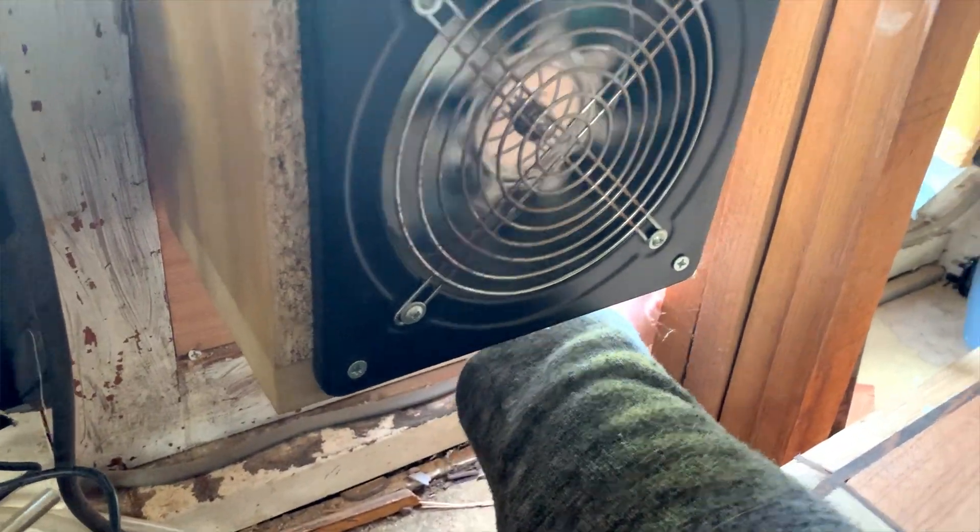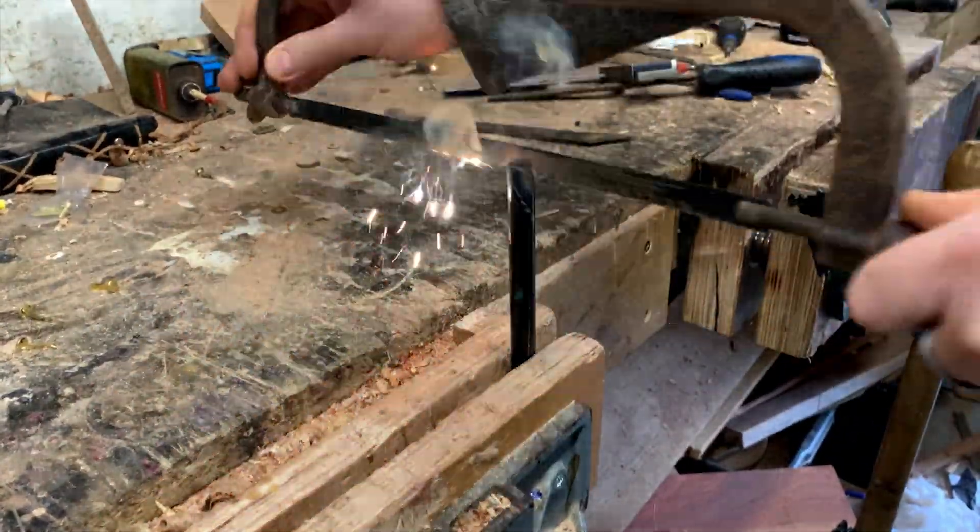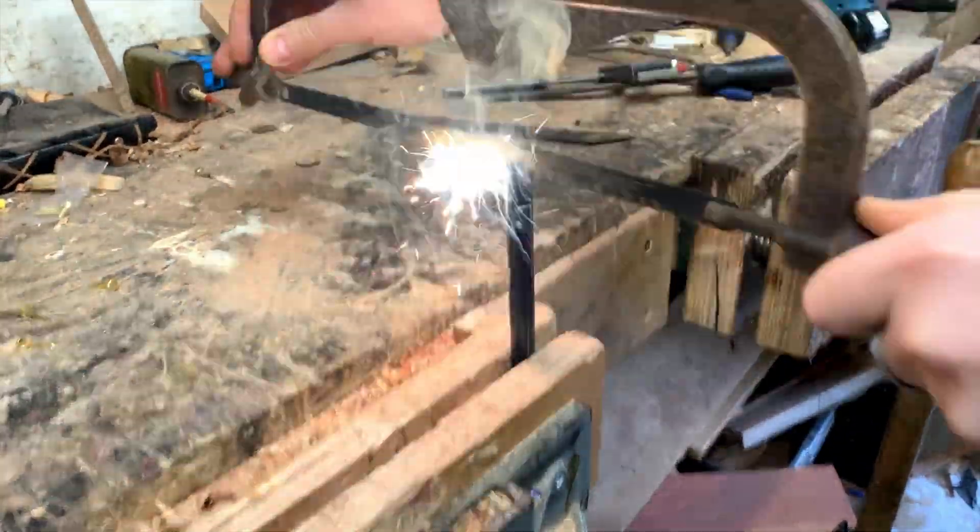So I turned on the extractor fan and continued with a larger saw, and then I realized that was dumb and I should probably just do it outside.